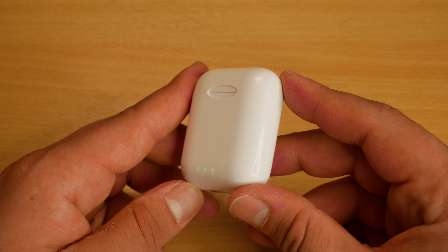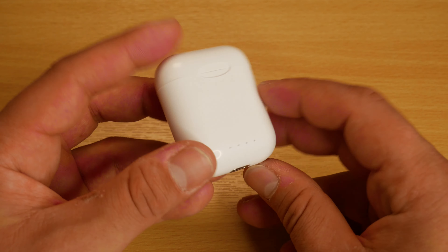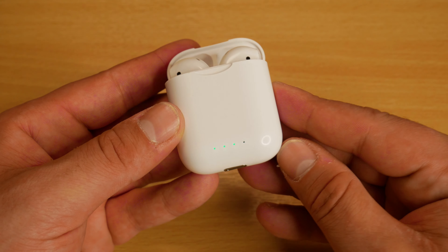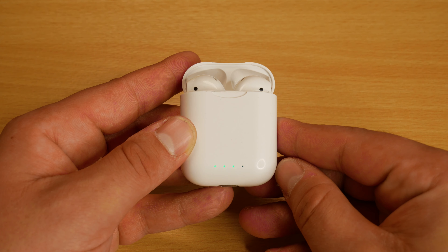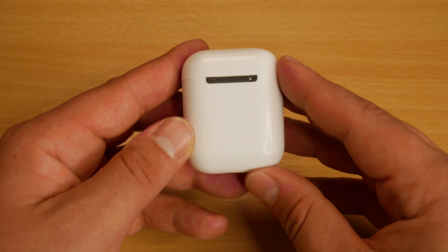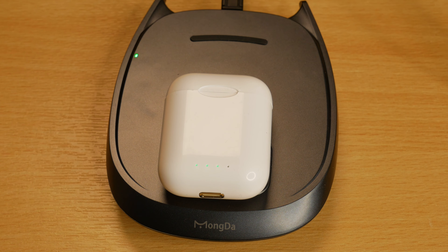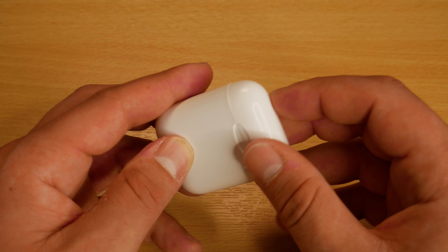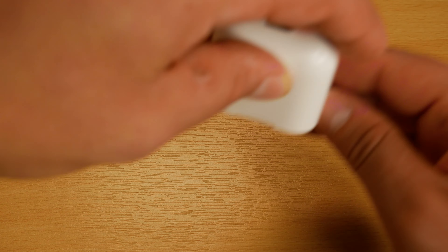Starting with the charging case, you can see it's very similar to the real AirPod charging case. Unlike some other AirPod clones, it's charged by an Apple lightning cable as well. We've got four green LED indicators on the front of the case that let us know how much battery the case has in 25% increments. The charging case contains a 2500 mAh battery, and one of my favourite features is that the case does support wireless charging. The case is made of solid plastic with a hinged top that's held shut magnetically, and the earbuds themselves are also held inside the case magnetically and are very secure.